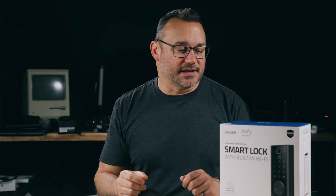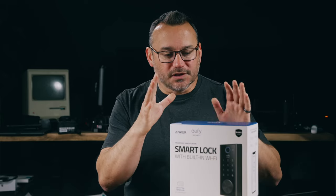Beyond that, if you have Alexa or Google Assistant, you can use those to lock or unlock your door. Simply say the command and it will lock or unlock your door without even having to go into the app, which is absolutely fantastic.